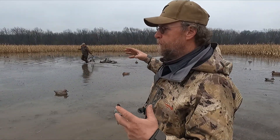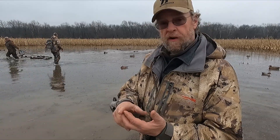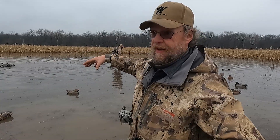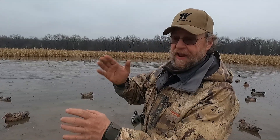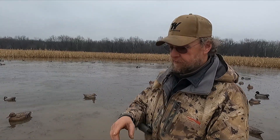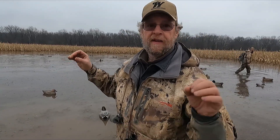Go back and double-check your OnX map. Think about where ducks may be holding and where they may be feeding. This is a feeding area — we're hoping ducks are coming back here to feed in this cornfield this evening. If you're hunting a resting spot, go back to your OnX, look for major refuge areas, state WMAs, federal rest areas — whatever it may be. Find out where your ducks are at and get underneath them.